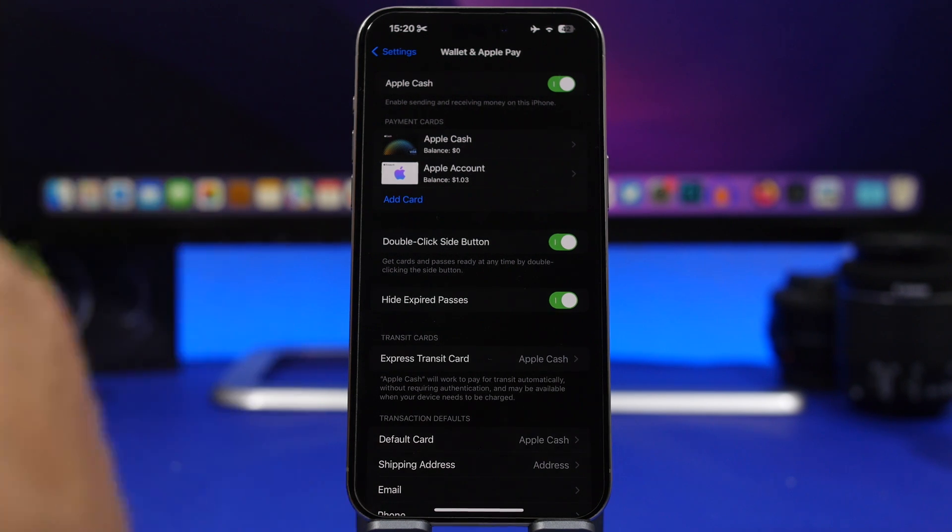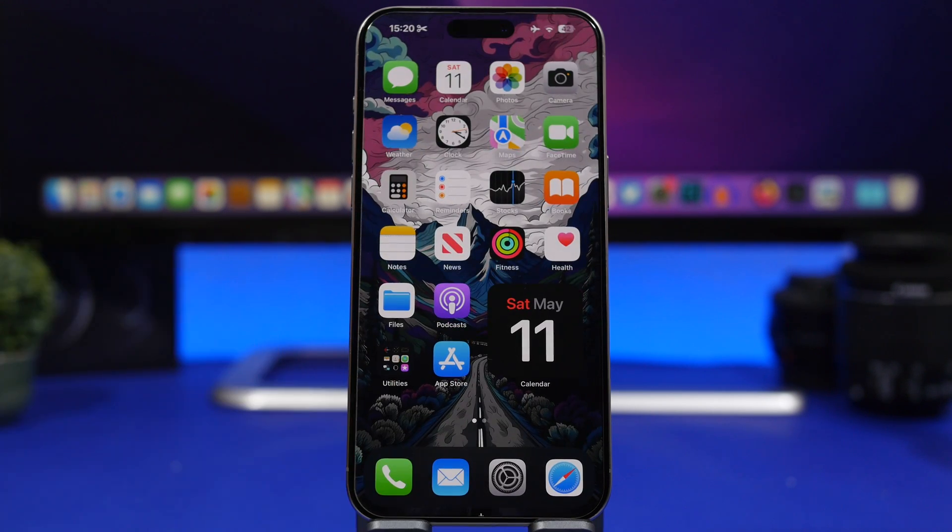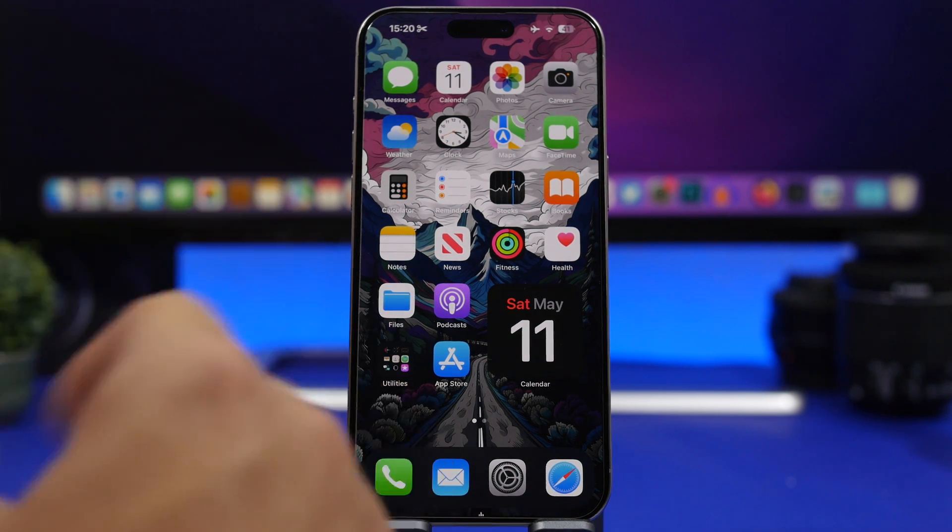But if your iPhone turns off, don't use these features just for fun, because the Power Reserve mode only works for five hours and using it will consume more of the reserved battery, shortening that five-hour window very fast. That's basically it — this is how you can use your iPhone with zero percent battery, with some really important features available even with your iPhone completely turned off.